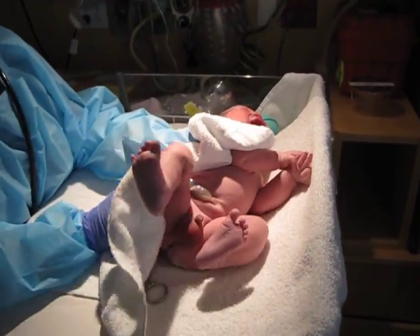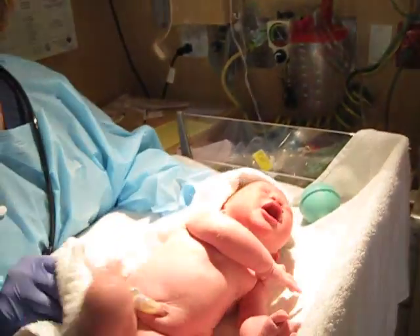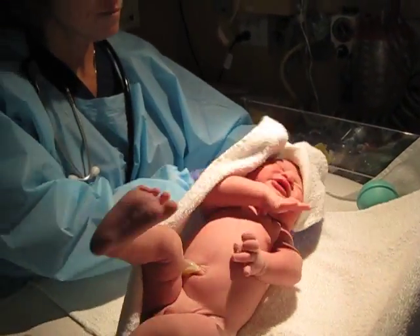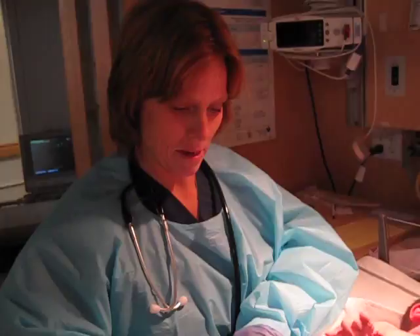Your horns are big and healthy. It's good. Say hi, darling. You're a little cute, baby.